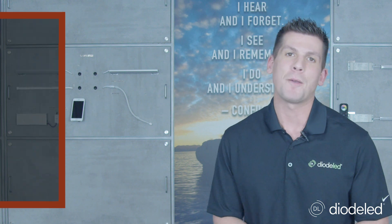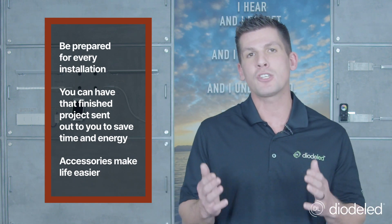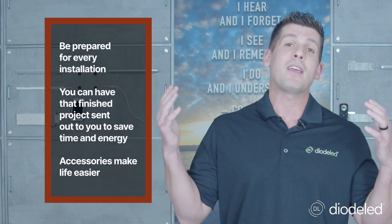Things to keep in mind: installation is a lot easier than you think — you just have to be prepared for it. Remember that you can have that finished product sent out to you to save you some time and energy in the field, and that accessories make life easy.